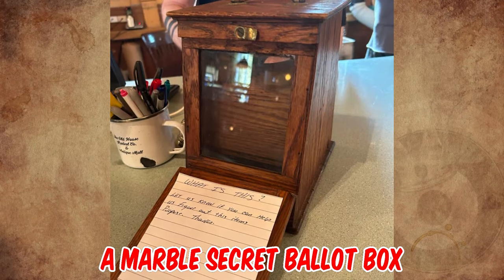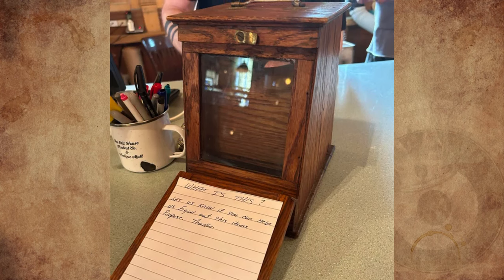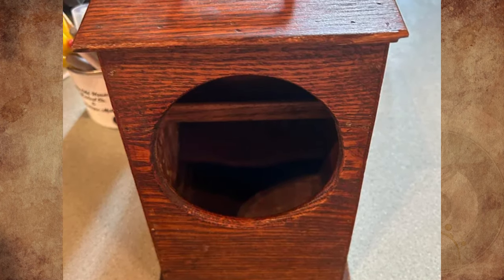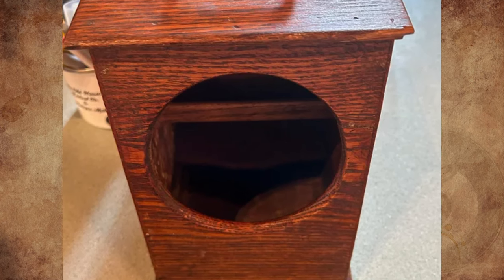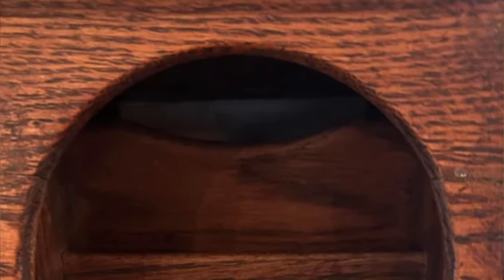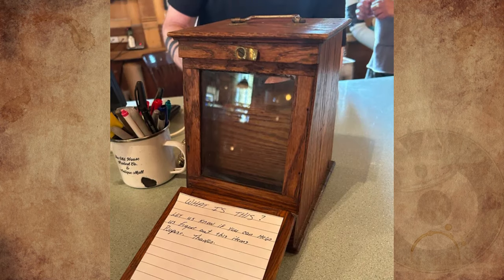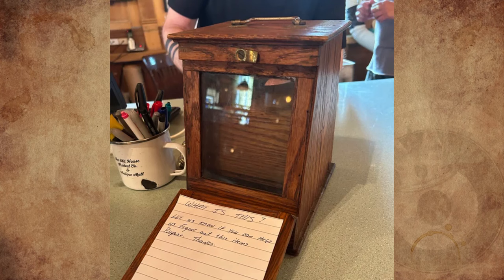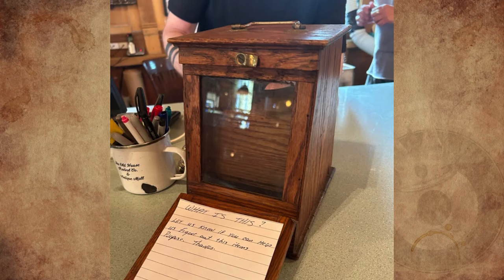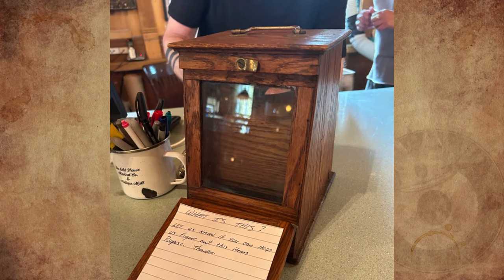It is a marble secret ballot box used for blackballing. First, all voters are shown there are no marbles behind the glass, then the back panel is closed. Black and white marbles are placed in the base — a voter reaches into the large hole and selects a white marble for approval or a black one for disapproval, placing it in the small hole behind the glass. The large hole keeps voting private. After all votes are cast, the box is turned around, the panel opened, and votes are tallied. A club I belong to still uses one regularly — the process has worked flawlessly for more than 80 years.